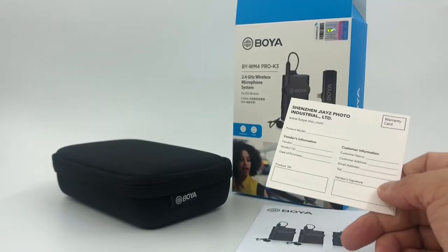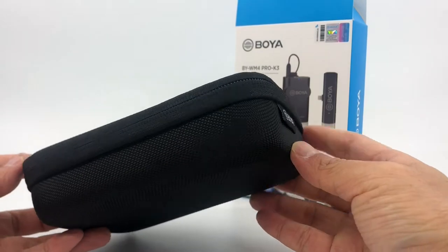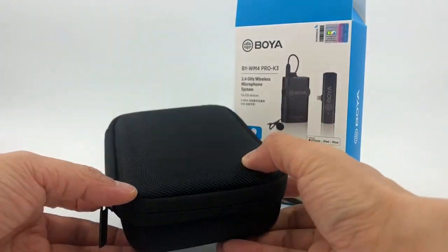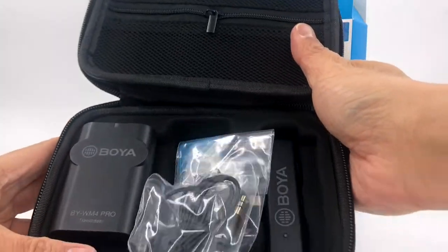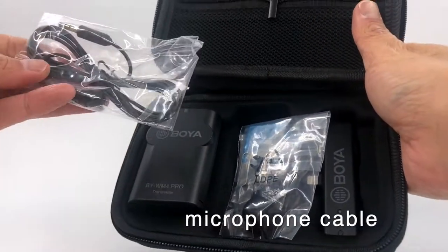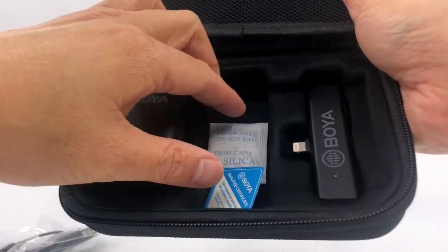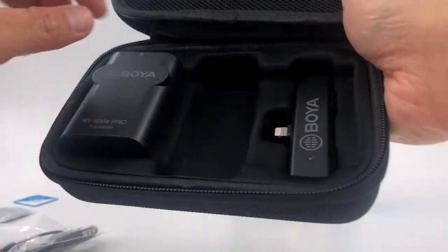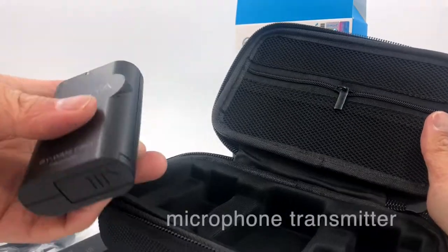Let's crack this open. Out of the box it comes with a warranty card, instruction manual, and a very nice all-black case. Opening it up, you get the microphone set with plugin adapters, pins, gimbal accessories, a silica pack, and the iPhone Lightning port adapter.